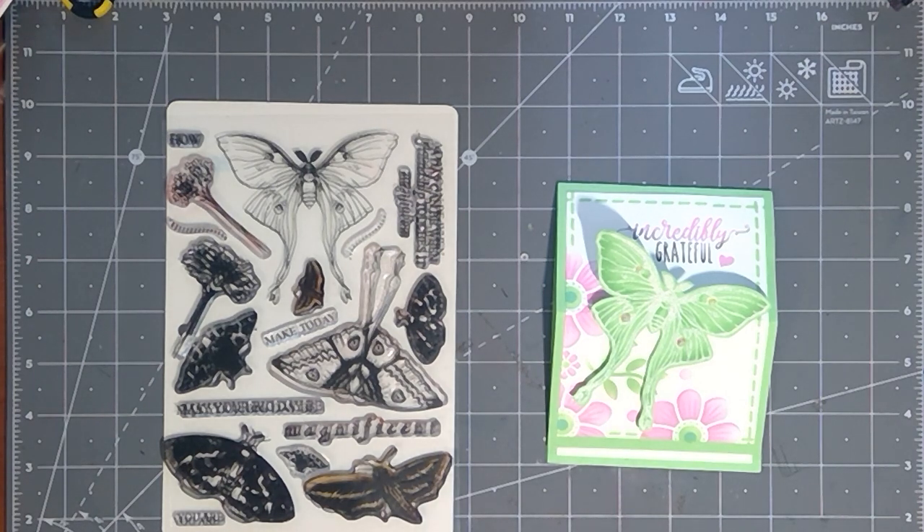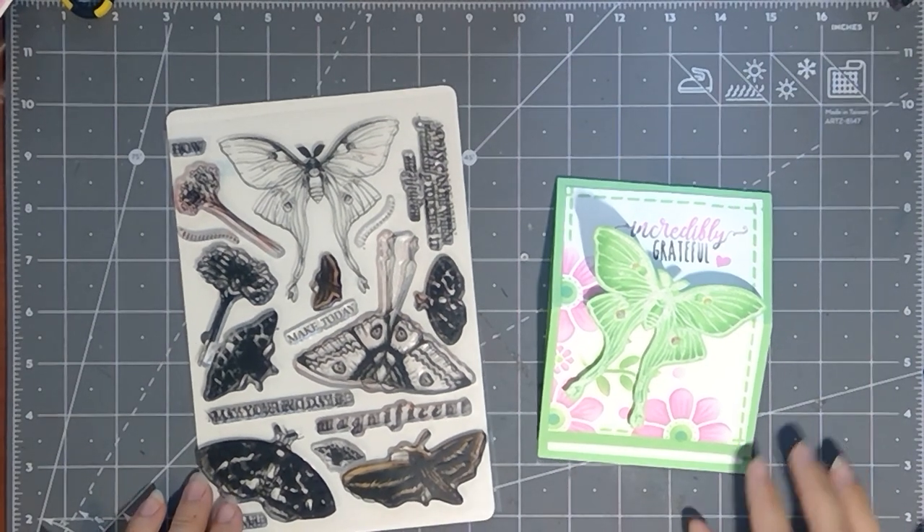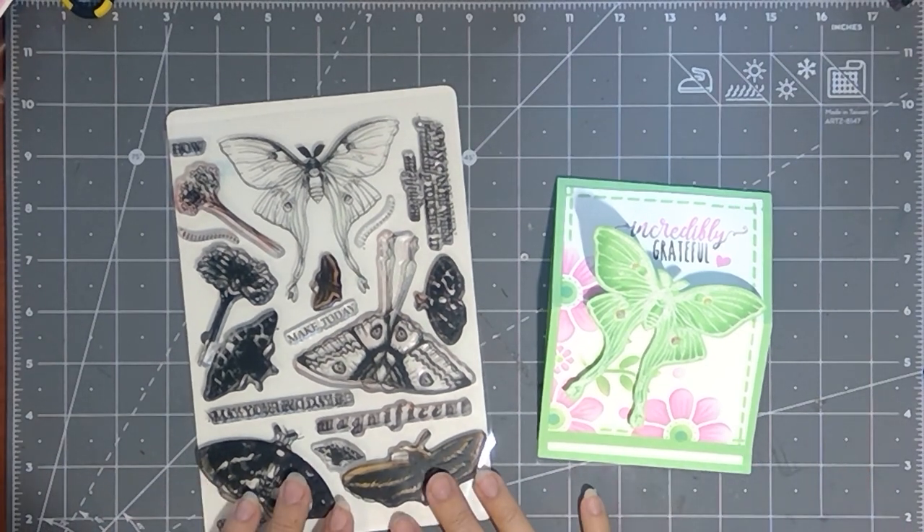Hey everyone, Melanie Menchinger here, illustrator for Gina K. Designs. Today I have a really fun new project for you with my newest set from Gina K. Designs, Magnificent Moths.